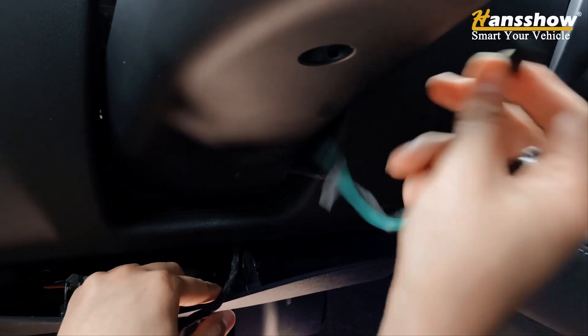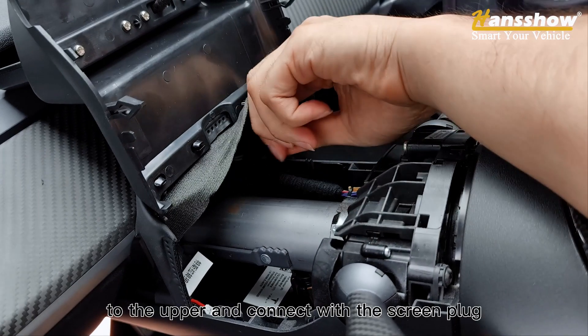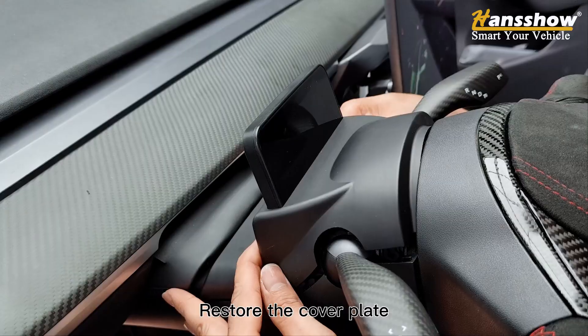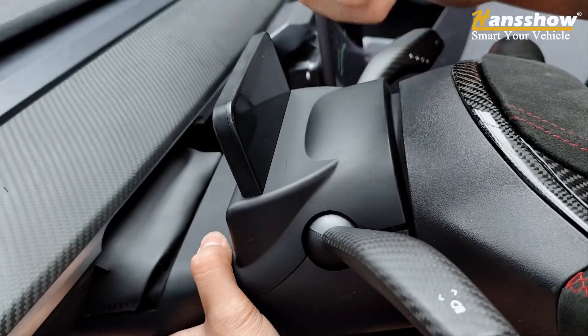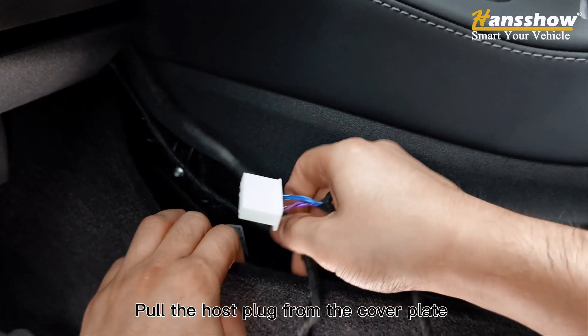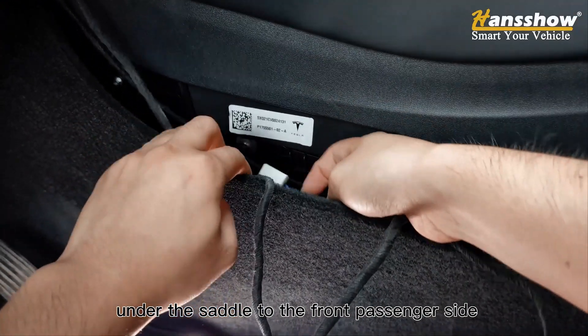Route the screen plug cable from the steering wheel area upward and connect it with the screen plug. Restore the cover plate. Then pull the host plug from the cover plate under the saddle to the front passenger side.